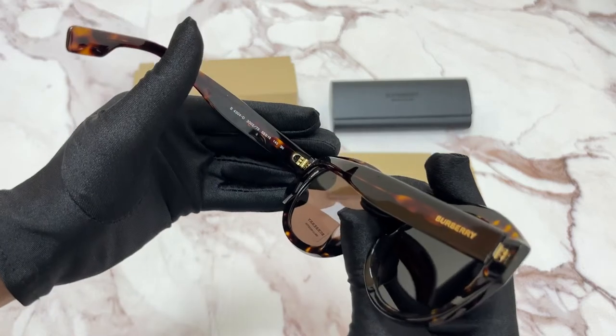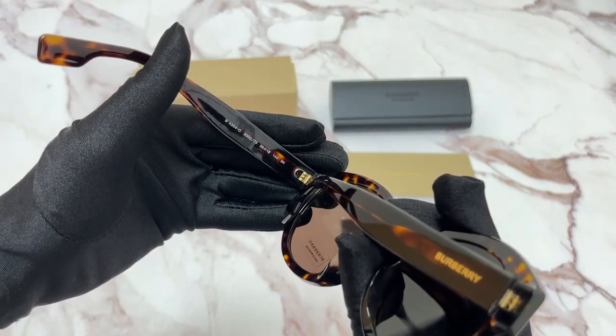It has a size of 55 for the lens, 18 for the bridge, and 140 for the temple.